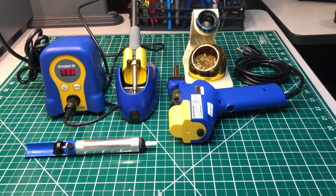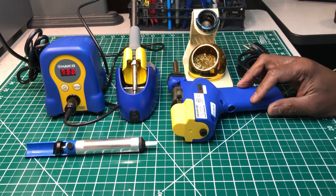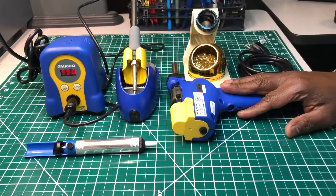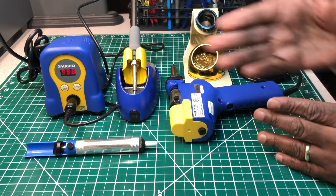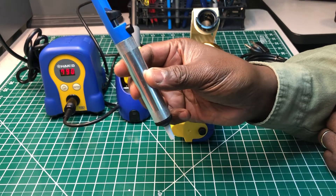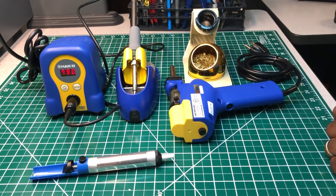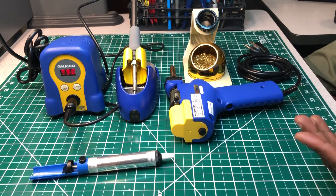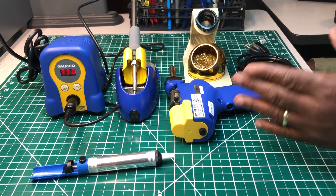Welcome back to another episode of the Electrician's Tool Channel. Today we're going to do a comparison between the HAKO FX888D versus the HAKO FR-301. This is a soldering station and this is a desoldering gun. The comparison is between desoldering the old way using the solder sucker pump and the new way using the desoldering gun with the pump built in.